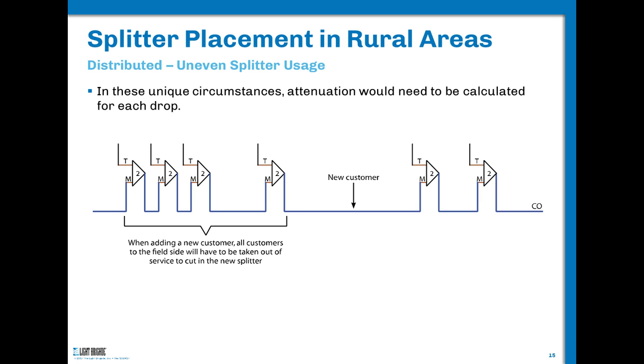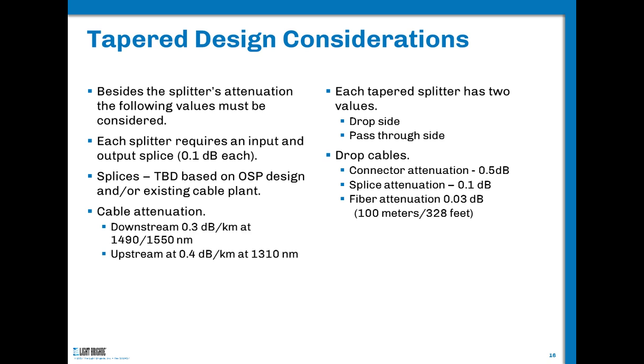Here's a business consideration: if we tapped off a percentage of power for the first four subscribers and then continue down the road, remember that if we add a new subscriber in the future, we'll have to cut into that fiber, which means dropping service to subscribers further downstream while we do a quick splice. This is why it's very important to engineer these up front — consider whether to put in some slack, a slack loop, or a closure for convenient future access. Remember that you will be bypassing and cutting off people downstream if you splice in after the system is installed.